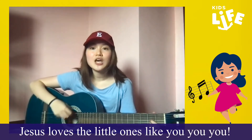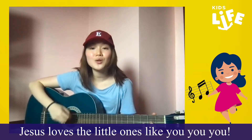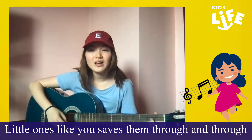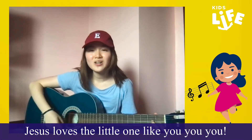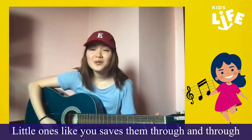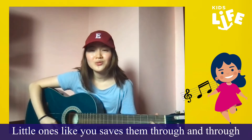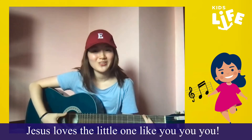Jesus loves the little ones like you, you, you. Jesus loves the little ones like you, you, you. Can we sing the last two lines in a slower tempo? Okay. Little ones like you, little ones like you, little ones like you, save them through and through. Jesus loves the little ones like you, you, you.